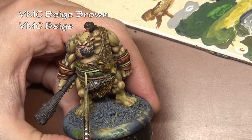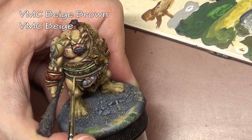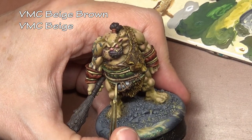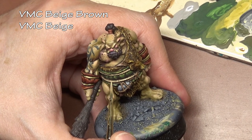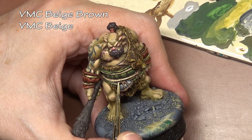Welcome back to The Ogre Project, the full painting guide where I try to show you everything on a single miniature. Moving on to the very small details on our ogre now, starting off with our ropes. Those are base coated with beige brown and now we are applying the highlights with a mix of beige brown and beige.